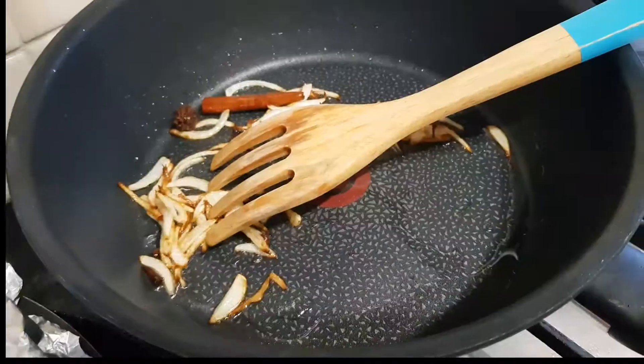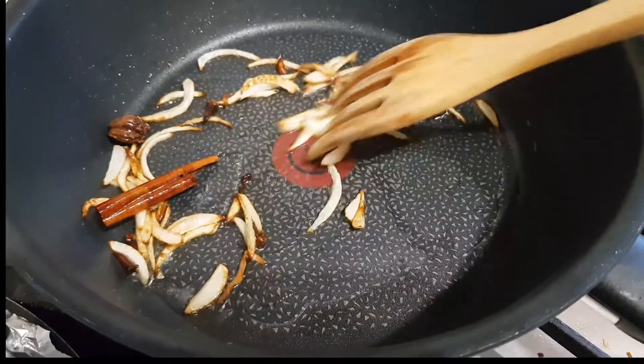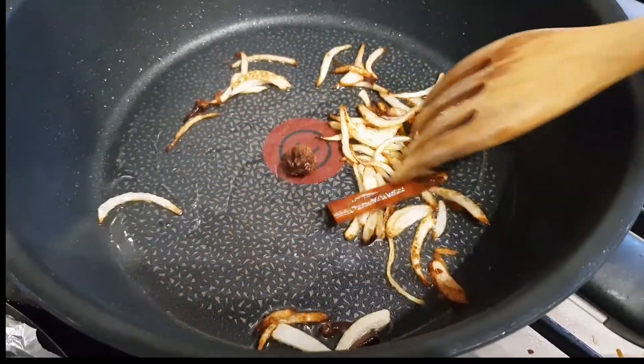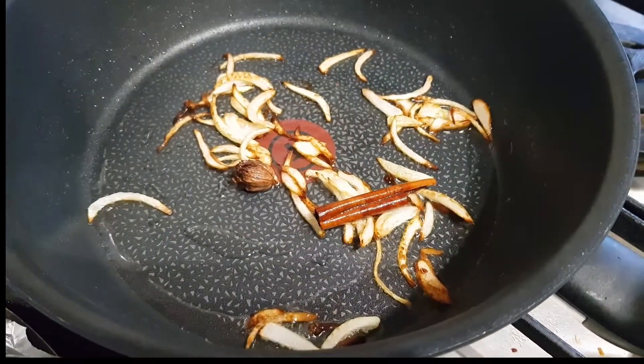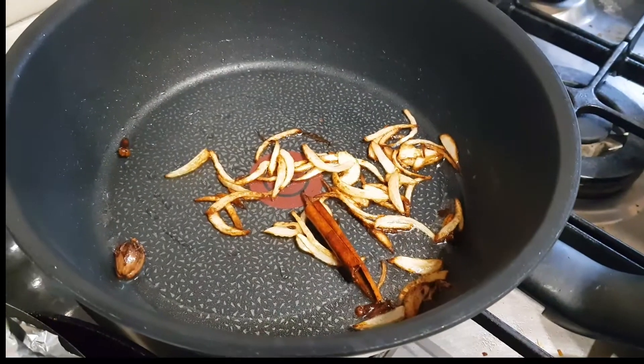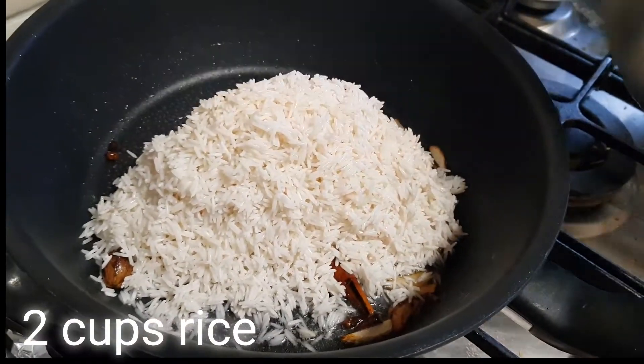I like to brown the onions because this gives the rice a little bit of color. Once it's ready — I soaked my rice for an hour, I've removed the water — I've added the rice to the pan.